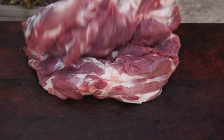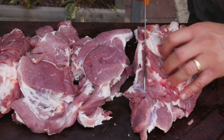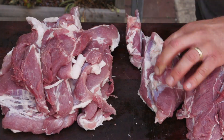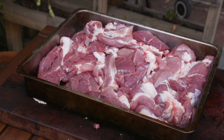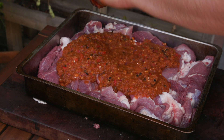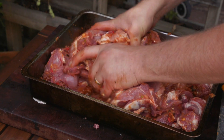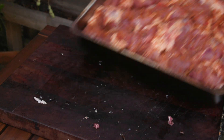Next you'll need one deboned pork shoulder. Slice the shoulder into half inch strips. If you like, you could ask your butcher to do this for you. Transfer the pork strips to a large dish. Pour over the marinade and work it through all the meat, making sure you fully coat the pork. Place the pork in the fridge to marinate for at least two hours or overnight.